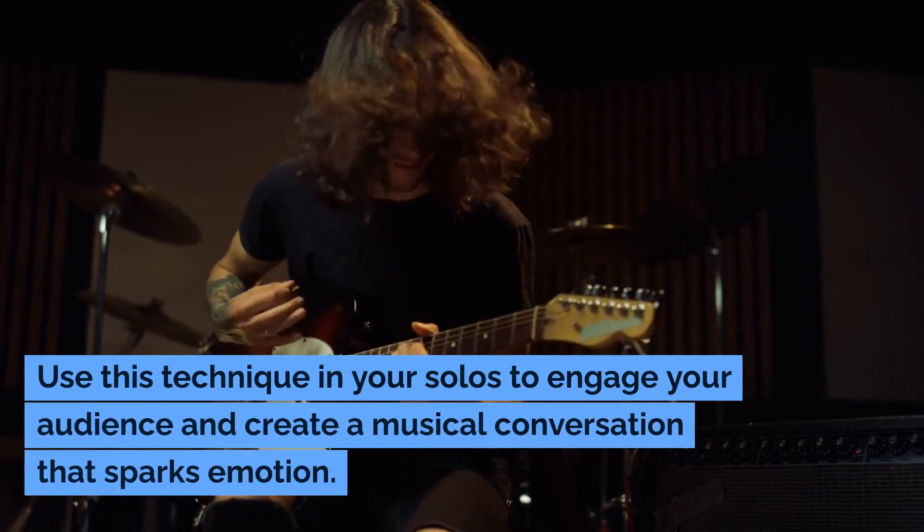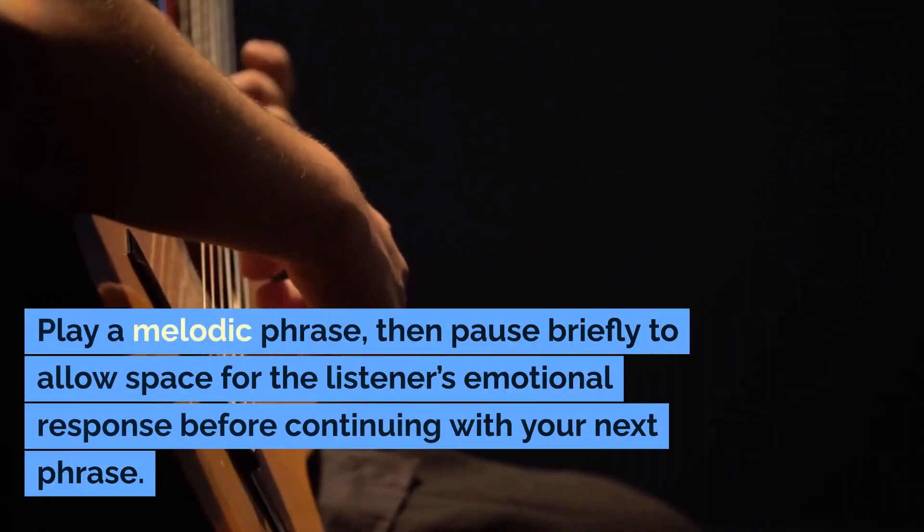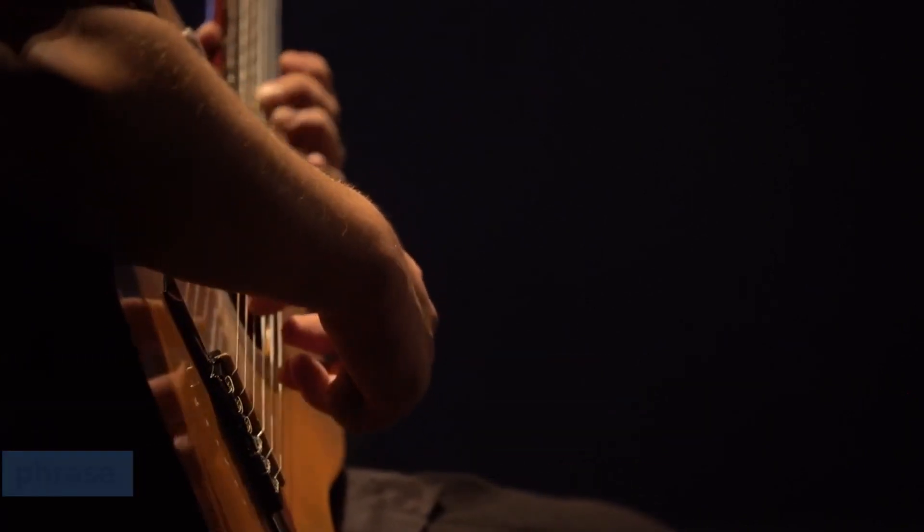Use this technique in your solos to engage your audience and create a musical conversation that sparks emotion. Play a melodic phrase, then pause briefly to allow space for the listener's emotional response before continuing with your next phrase.